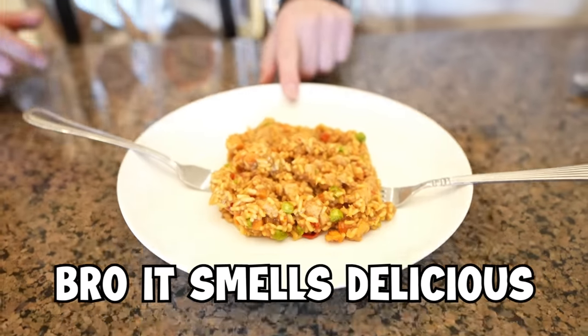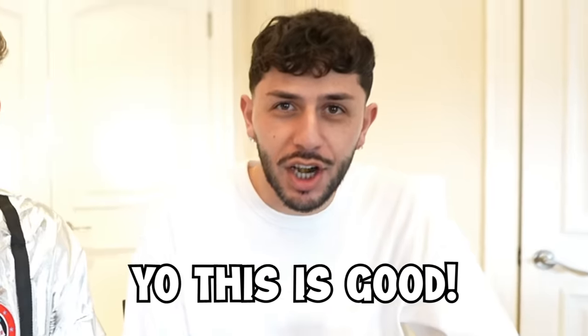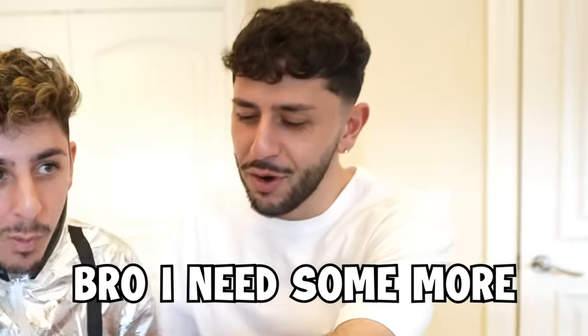Dude, that smells so good. Oh, it smells delicious. This is actually fire. I need some more. It's actually bomb. You know what, it tastes better than like frozen food.